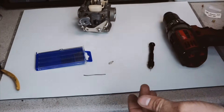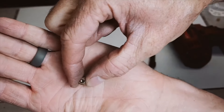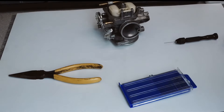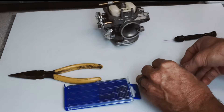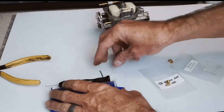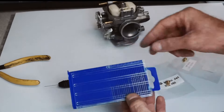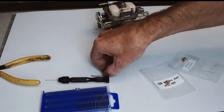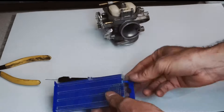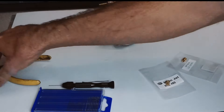Now I'm back to square one on the jet I started drilling out. Instead of buying all these different jet sizes, you just buy this jet drill kit, and I can pretty much work on any scooter I want. If I go too big, I've got some solder to fill it back and drill it down again.